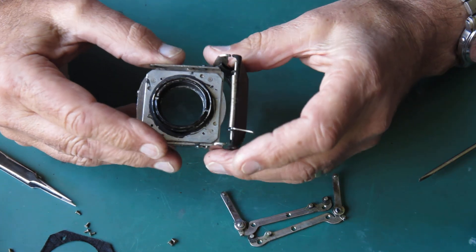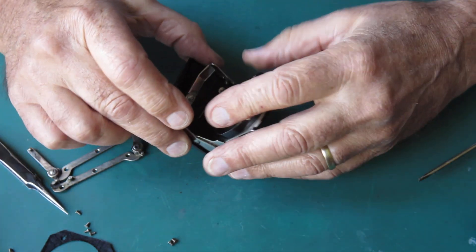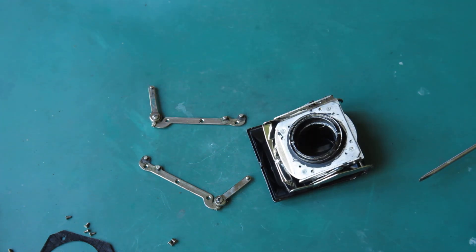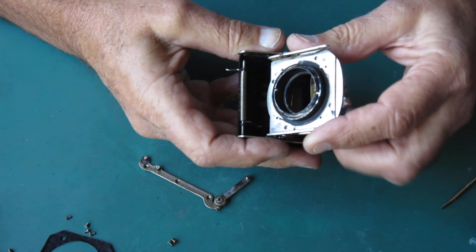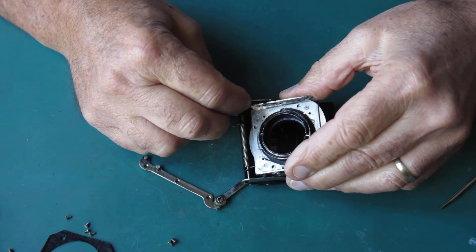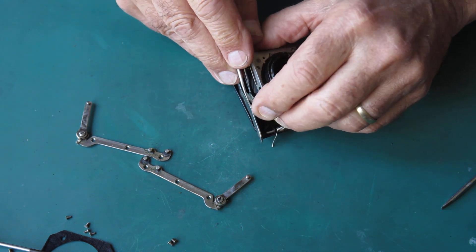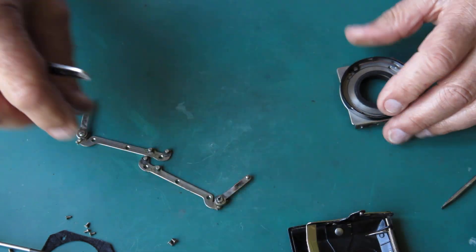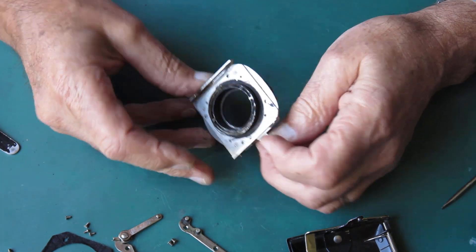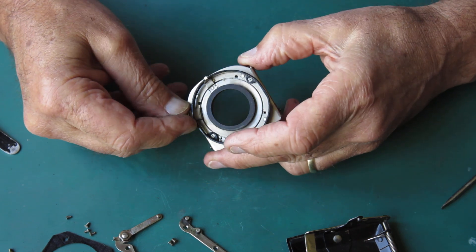I need to deal with my focus mount too of course, and I might deal with that first, just so I've got all of this clean and ready to go when I put these arms back in place. Fortunately everything looks doable. Now on a Retina, normally I'd just be able to stretch this open to get these things apart - and yes I can - so I can lift that out, put the door to one side, and look at my focus mount here.